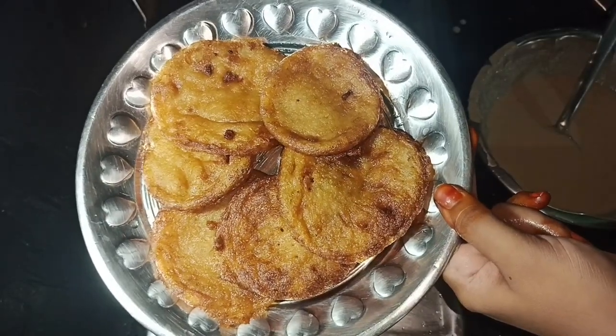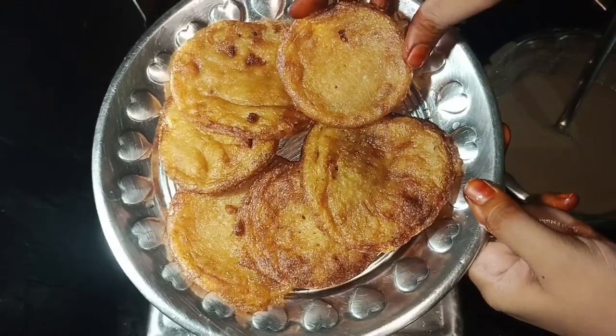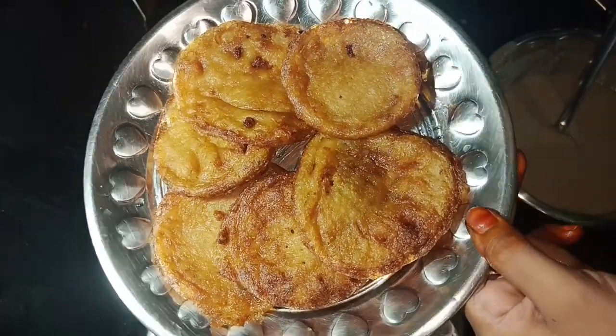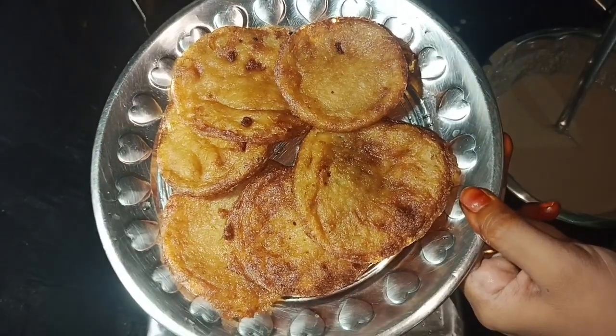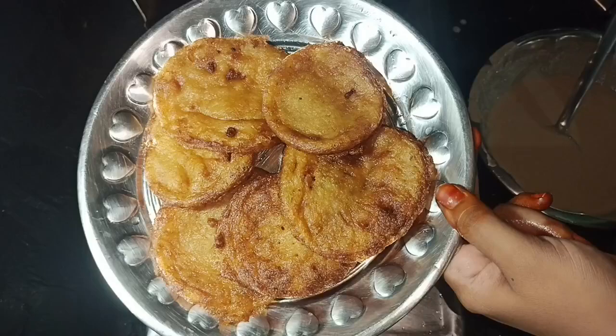Hello and welcome to our channel, Jyoti Healthy Kitchen. This kitchen is very simple and healthy. It is very tasty and very simple and healthy. This is how to do this dish.